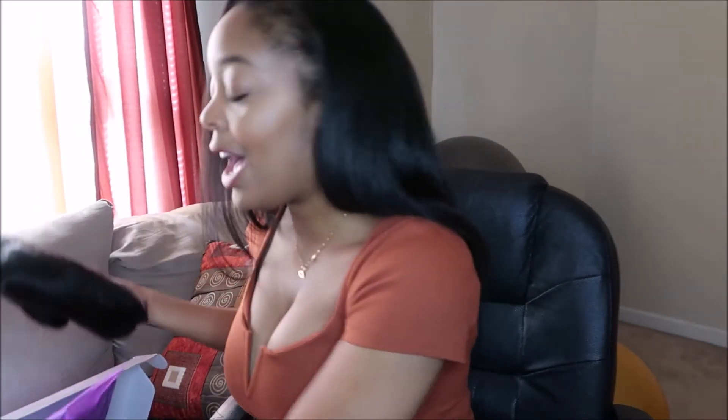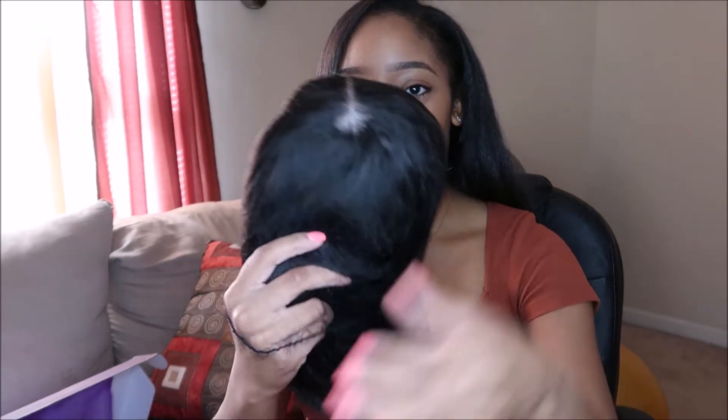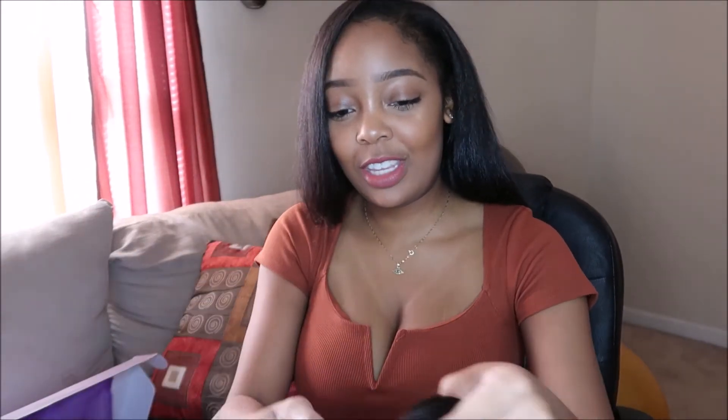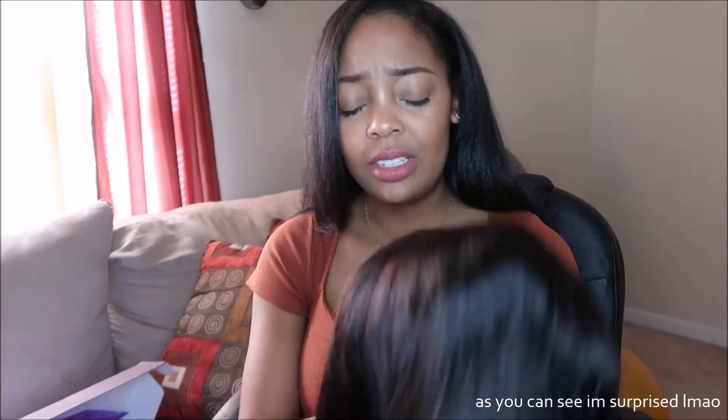Here's the bag the wig comes in. I got a 12-inch blunt cut bob — I'll link the exact wig in the description. I paid — it was originally like $111.90, but there was a discount code because they always have sales going on, and when you first go on the site it gives you the option to spin a wheel and get an additional percent off. I got an extra 23% off, so I ended up paying $86 for this wig. Look at it right out of the box — wow, it's cute, it looks good actually!